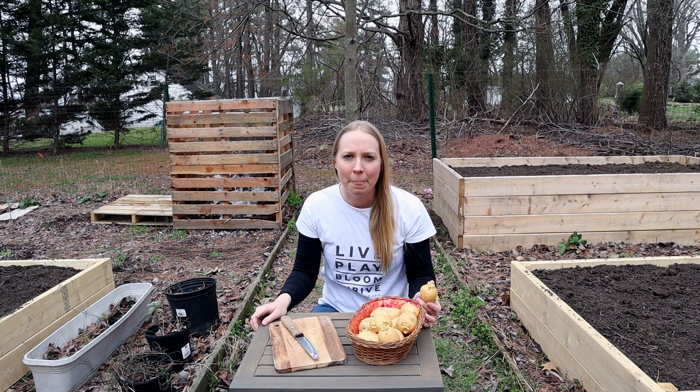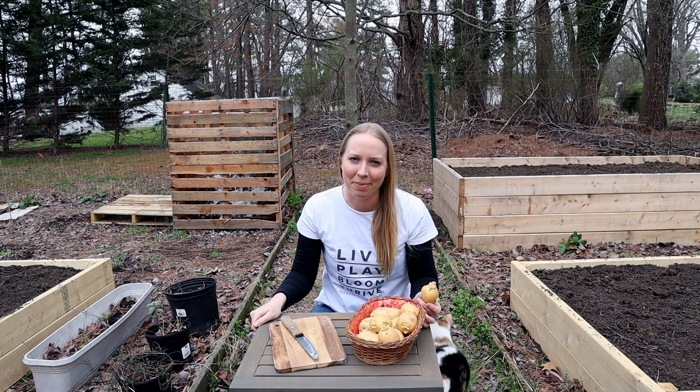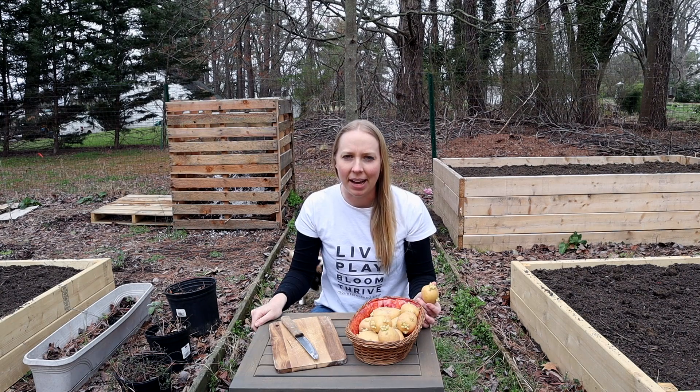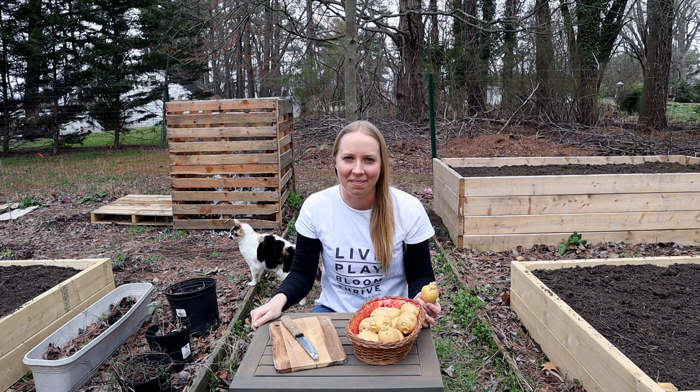The two things that can be complicated about potatoes are in the growing process. As they're maturing as plants, you might see potato beetles or potato blight, which is like a mold. So that's just something to look out for — one potential problem — but otherwise it is pretty easy and a lot of fun.